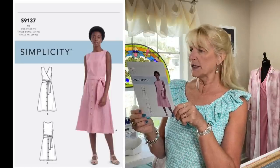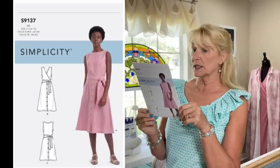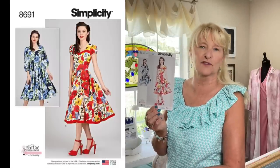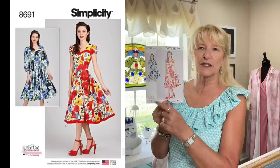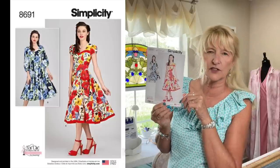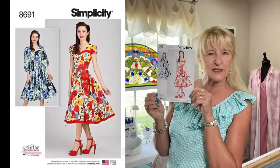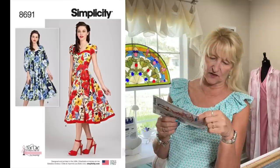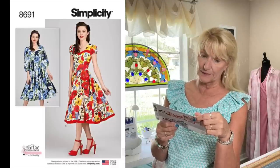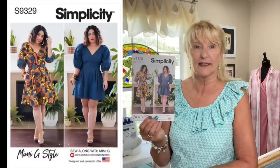Options — I'm all about options. One of my daughters really likes wrap dresses, so I think this might work for her. Simplicity 8691 is just the cutest little dress — I immediately thought of a couple of daughters. I really love the band on the bottom of the skirt. There are two sleeve options: a little puff sleeve and more of a just-below-the-elbow sleeve.